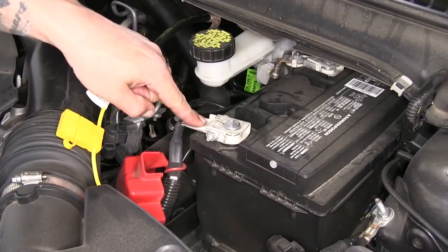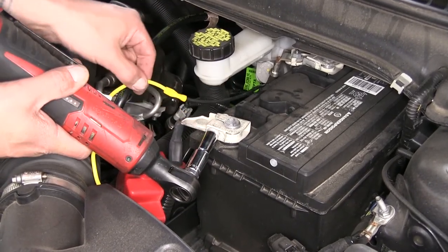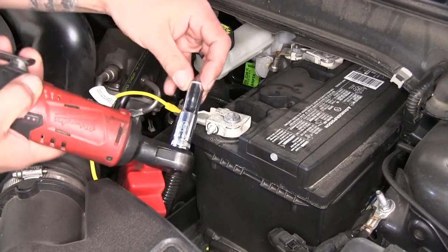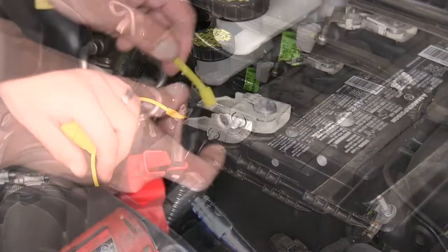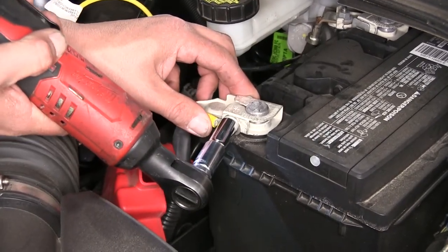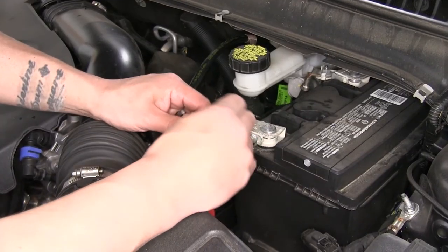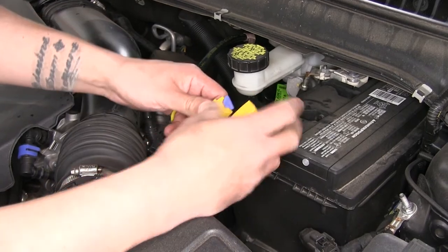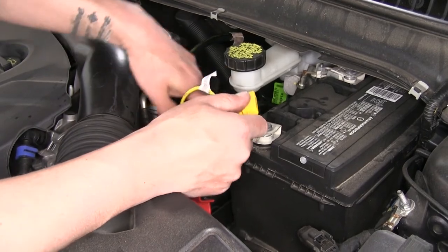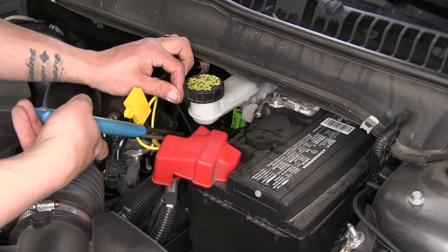On the positive side of our battery, there's a 10mm nut we need to loosen and remove so we can get our ring terminal in place. Be very careful — you don't want to lose that nut. Slide our ring terminal in place and then replace the nut. Then take the provided 15-amp fuse and put it into our fuse holder. Take a couple of zip ties to clean up the wiring, tie up any loose wires, make sure everything's out of the way, replace our battery cover, and trim the tail off of our zip tie.